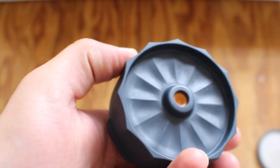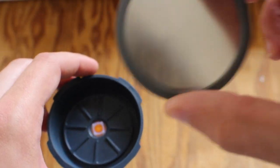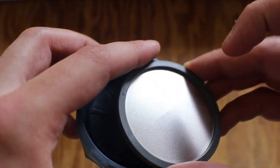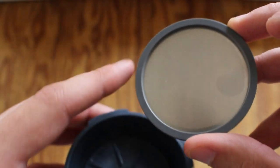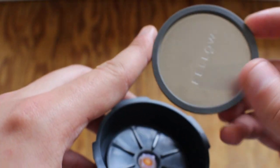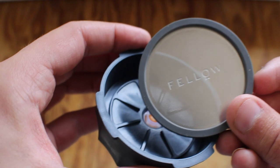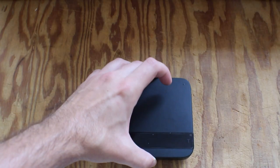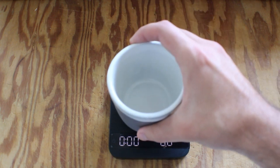It looks like something you can take traveling, which is what I do with my AeroPress — I don't often make them at home. It also comes with a nice mesh filter that is advertised to remove some of the gritty nature of the coffee and get rid of that sludgy kind of feel you get when making really fine-grind AeroPress brews.